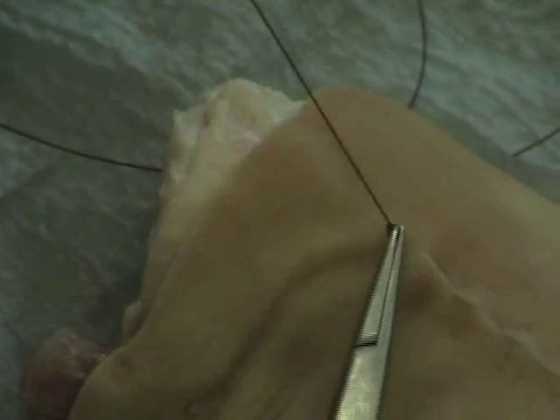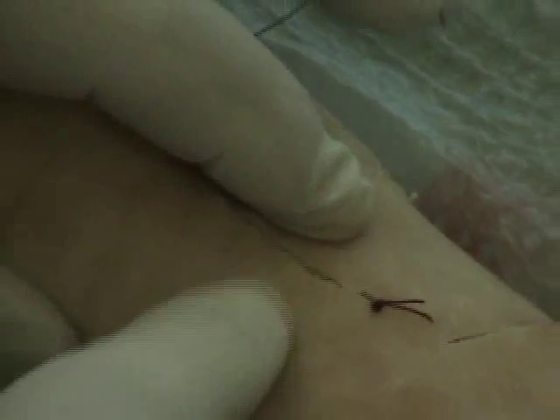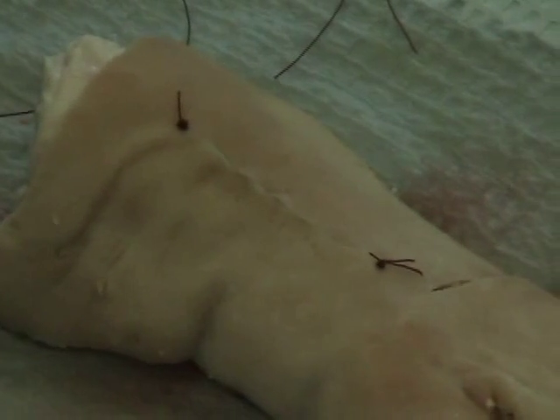Second wrap, then the third wrap, grabbing the loop. This would then be followed by steristrips placed across the incision. As you can see, it can be pulled open a little, so the steristrips go across and keep it contained and controlled until healing has taken place.